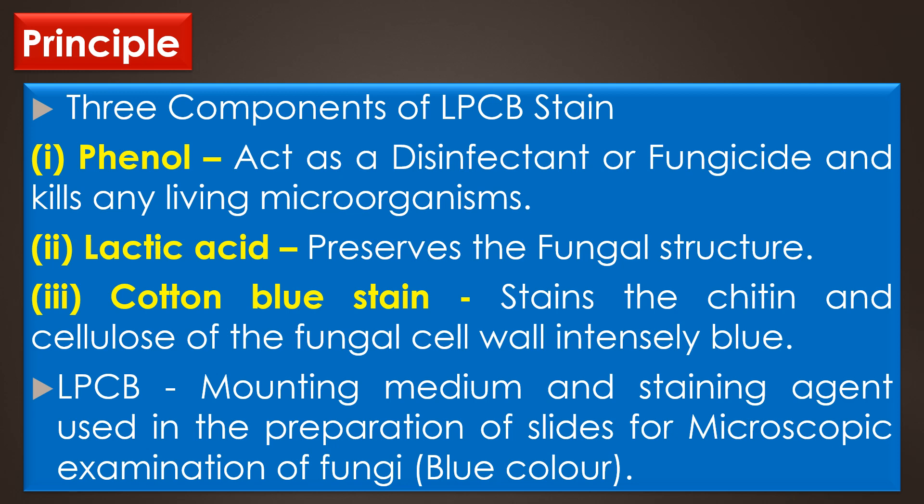The LPCB solution is a mounting medium and staining agent used in the preparation of slides for microscopic examination of fungi. In LPCB staining, fungal elements are stained intensely in blue color.